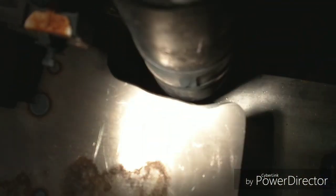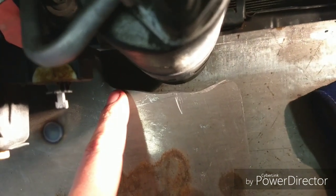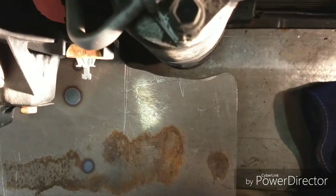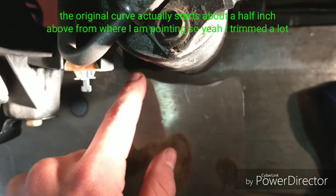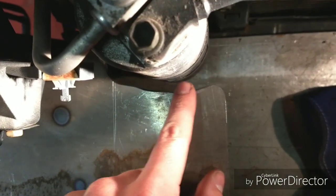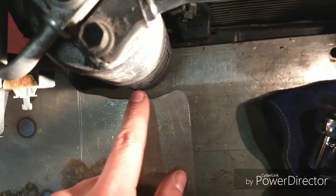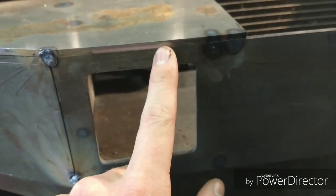Let me get a flashlight. You can see the original line right here. I went directly right here, and I ended about right here. So I trimmed a whole hell of a lot because it was sticking out over a sixteenth of an inch right here. This plate was hanging over this plate, so I had to clearance that more too.